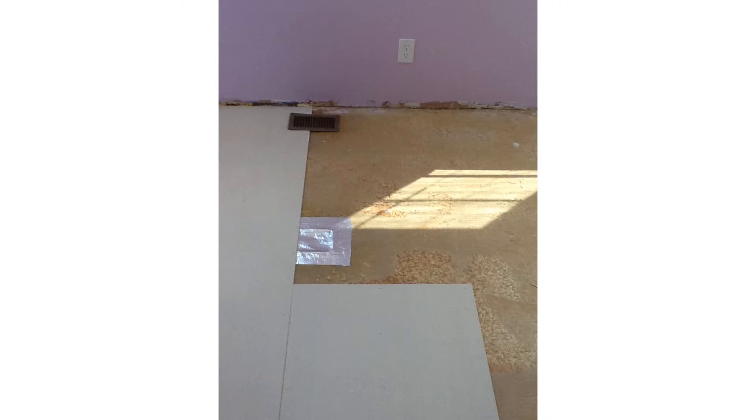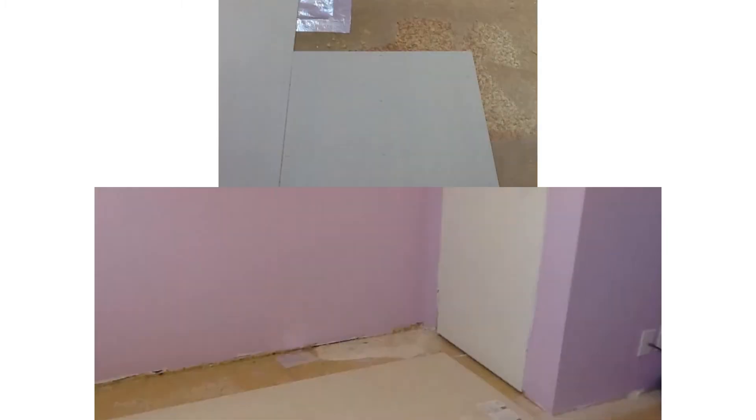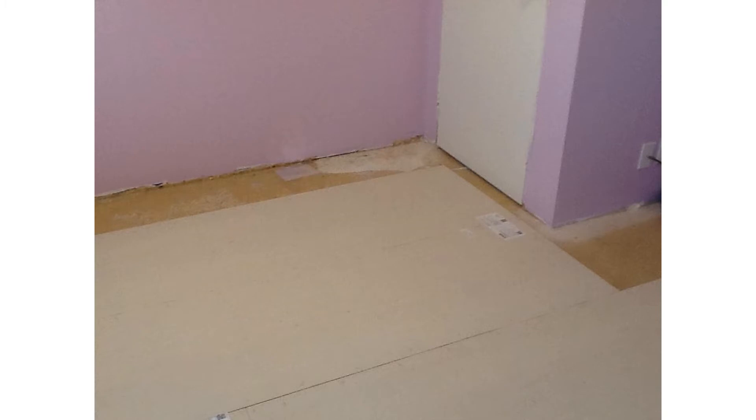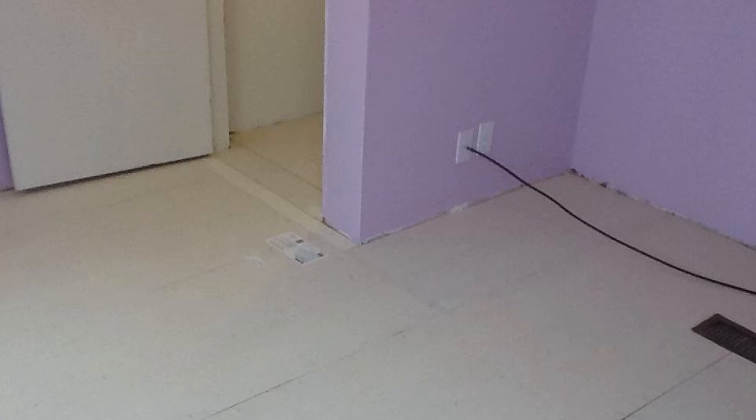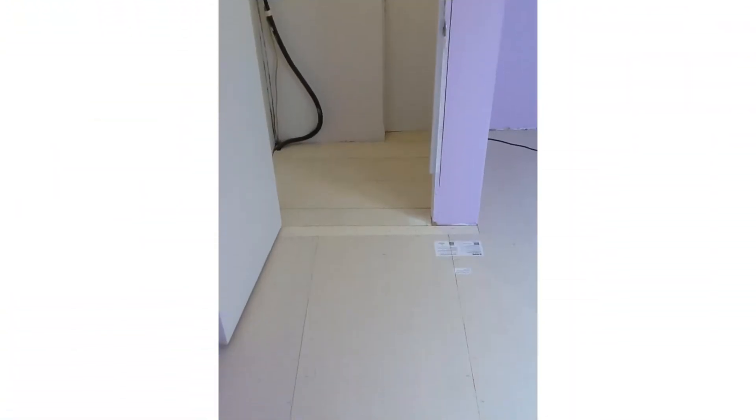Now it's day three on installing the underlayment. Like I said before, what needs to take me a day takes me a week, but we're doing what we can. Now it's day four — we've got all the underlayment down, we're doing good.